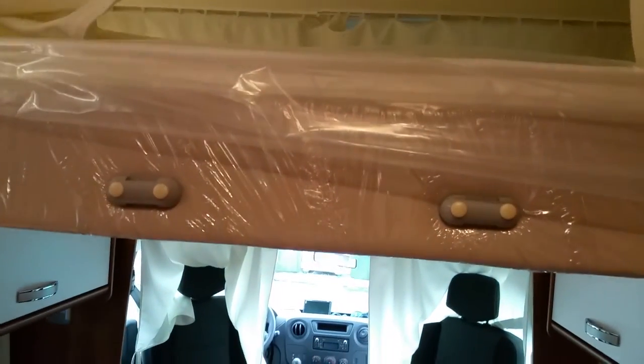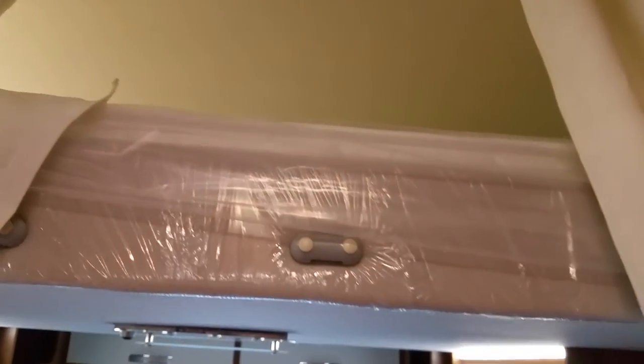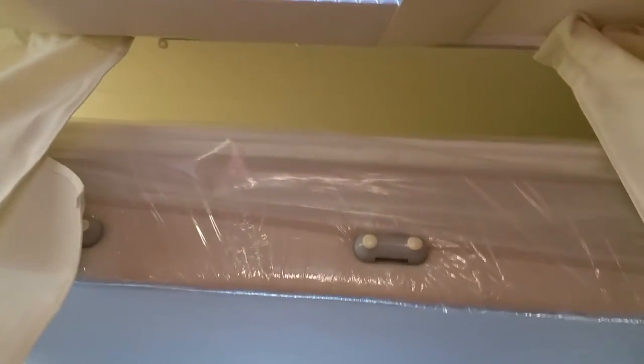You turn the key and the bed comes down as far as you like. It's a luxury bed with two lights above your head — very nice and private. This proper bed makes a huge difference in a motorhome rather than sleeping on a seat. To put it back up, you press and the bed goes up electrically — no problem at all. Put it right to the top and adjust the curtain inside to keep it nice and neat.